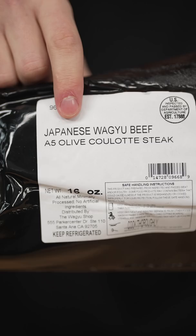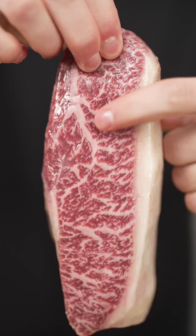Let's cook olive Wagyu beef. This is Japanese olive Wagyu beef — we'll carefully cut it open. This meat won the Wagyu Olympics for best fat quality, which means this meat has more Olympic medals than you.